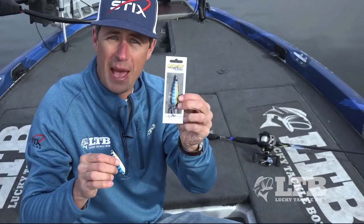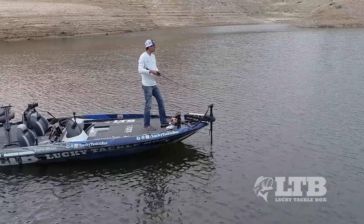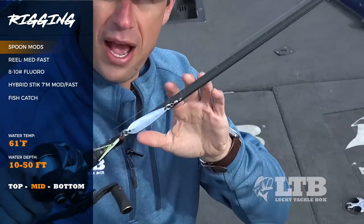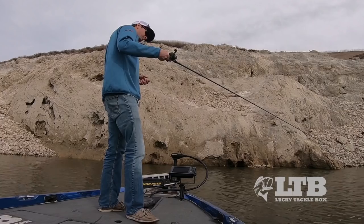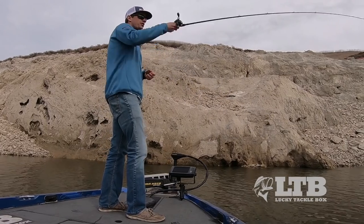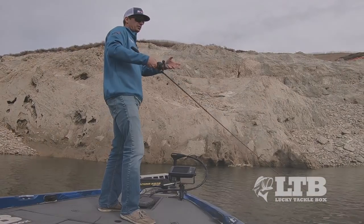This bait is good to go right out of the package — just tie it up and you're ready to start fishing. But today I made a couple quick modifications. The first one is adding a swivel. When you're hopping this bait up and down all day long, there's a lot of line twist that develops and that can really start messing with the fishing. Adding a swivel will eliminate the line twist.